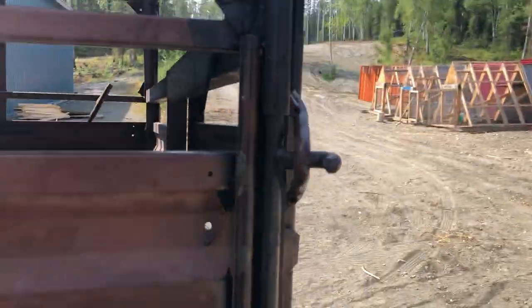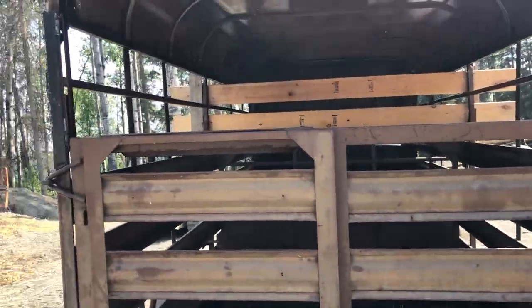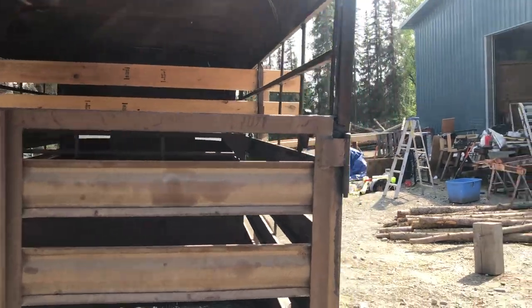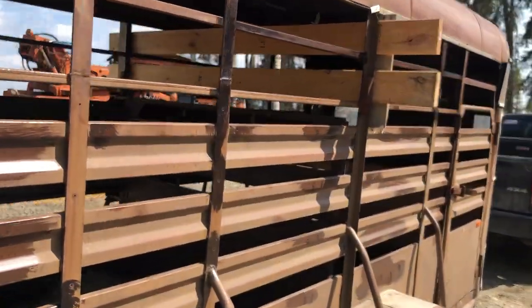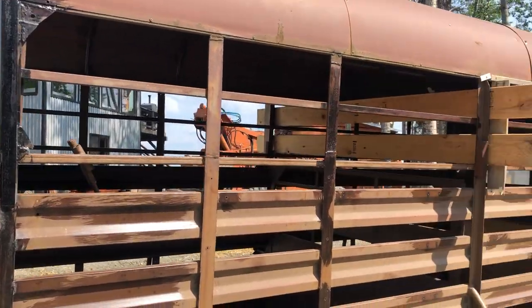I haven't owned a cow in 20 years, and even then it was just one steer, so my new breeding enterprise of 10 or 12 cattle — purebred Highlands — is all new to me. I cannot claim to be an expert, and I just learned a very valuable lesson right there.